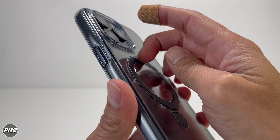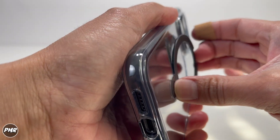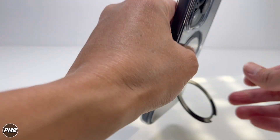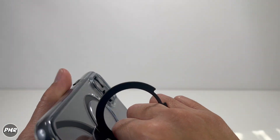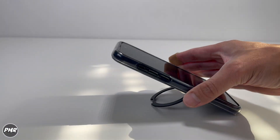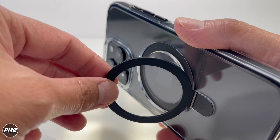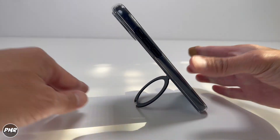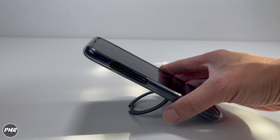Let's try out the stand. Pop it out. It's about the same stiffness as on the other color cases. I do like how you can put it in landscape and also portrait. You could also use this as a grip when filming, watching, or just holding it. Can it handle the weight of the phone if held at a steep angle? It's going down. Normally you wouldn't watch your phone that way — it's too tilted. A good viewing angle would probably be somewhere around here, and that one is holding the phone steady.